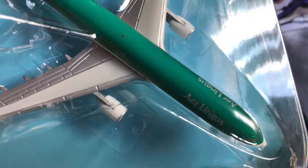Tri-Man Gamer here. I'm gonna do an unboxing video of what I got from China — just flew all the way from Hong Kong to here. This is a 1-in-400 Airbus A330 Aer Lingus.